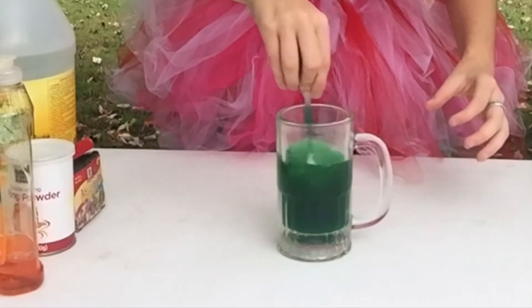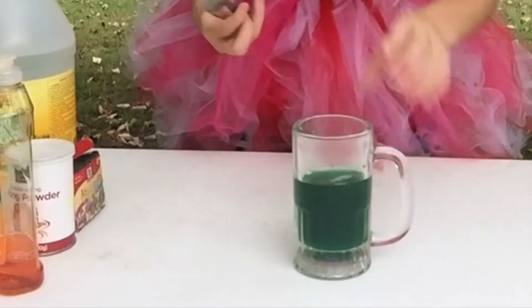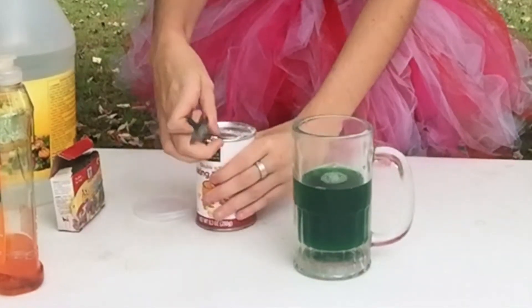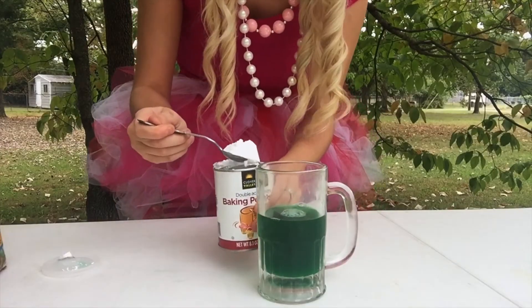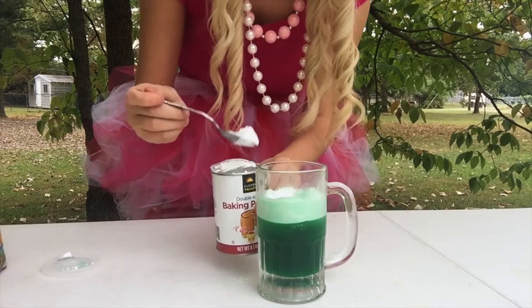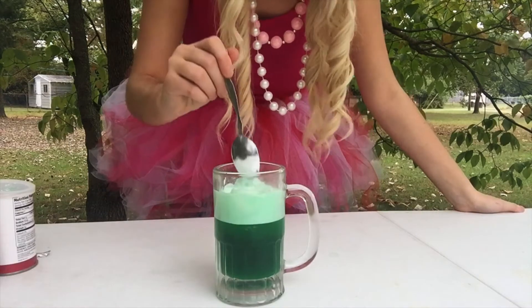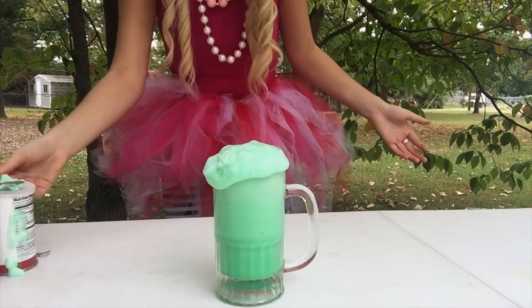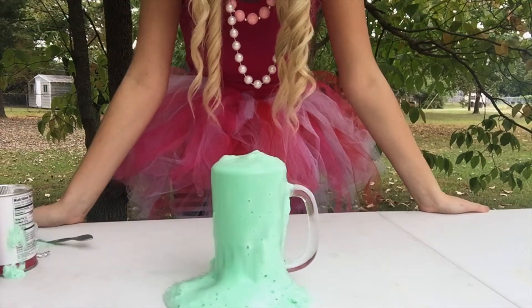I'm going to stir it up. And now I'm going to add a heaping spoon of baking powder. Are you ready to watch it fizz? This is what I call a fizzy potion.